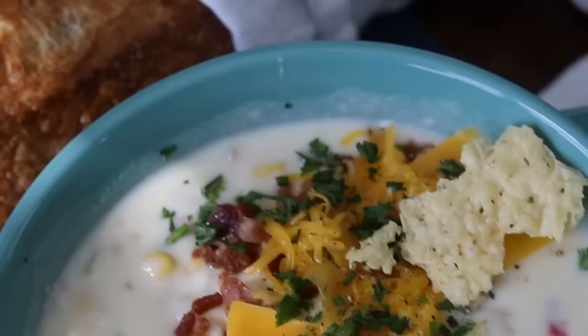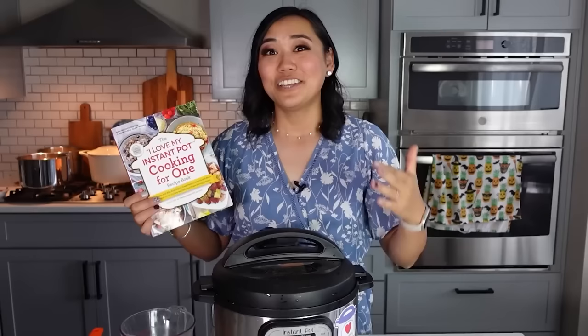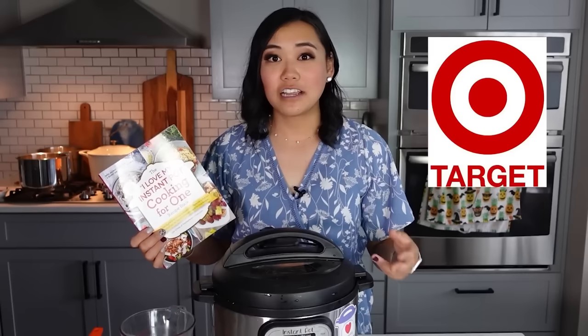We've got potato ham chowder, so good for fall. All of these recipes can be found in my cookbook, the 'I Love My Instant Pot Cooking For One' book. All of the recipes are scaled down for a single serving, about two-cup portions, and they are just as good as the original. You can pick up this book anywhere books are sold — Amazon, Target, Barnes & Noble, any book distributor.